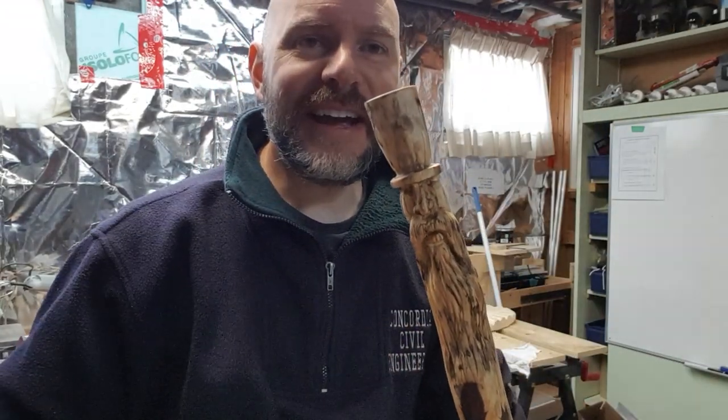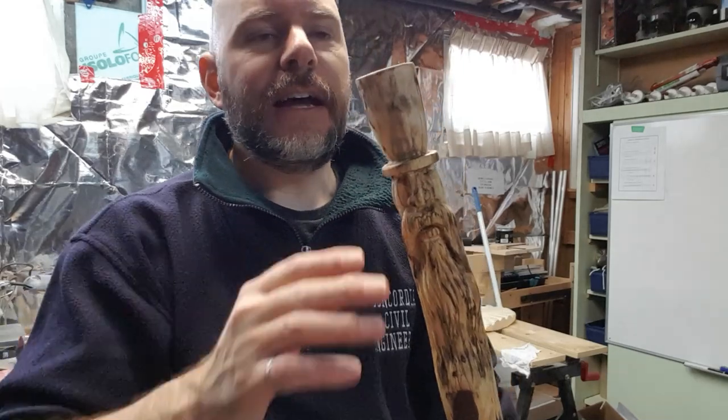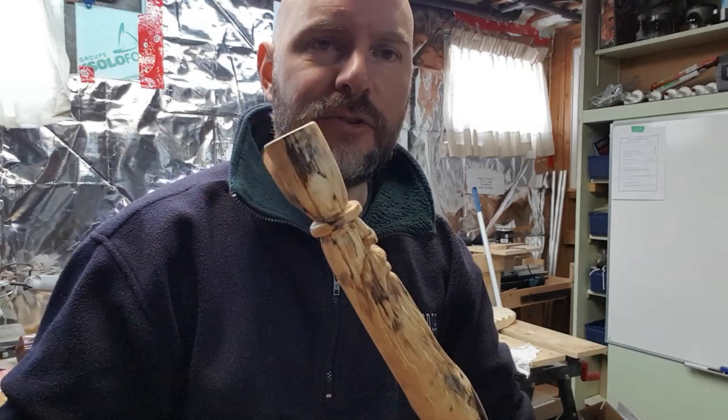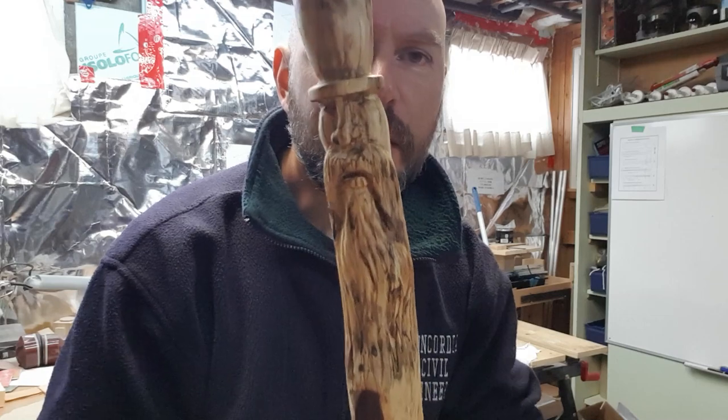Welcome back. In this video we're going to be doing the Mad Hatter wood spirit, another walking stick. I like the way the last wood spirit we did had a nice top to it. Similar wood, probably the same type of tree. You have a lot of these little dark spots, some spalting, so it really makes a nice contrast with the wood. I decided to make another wood spirit — I had so much fun carving that last one.